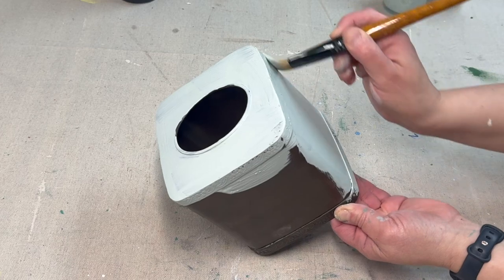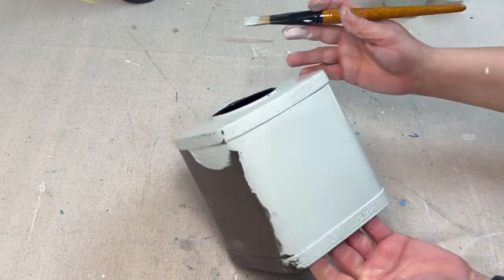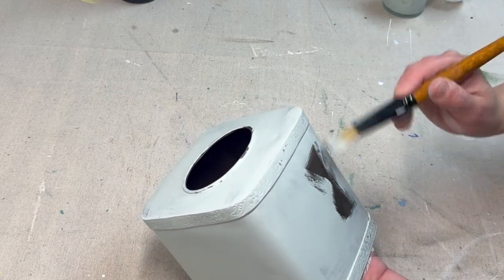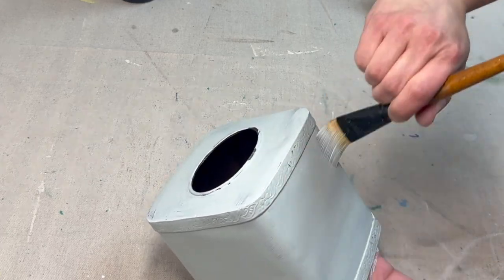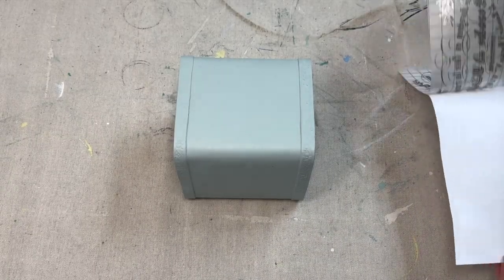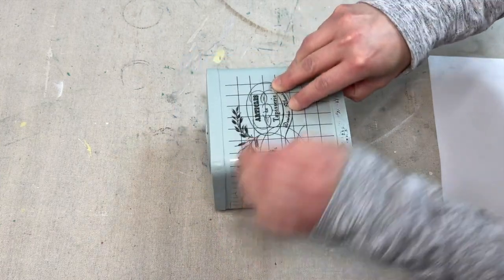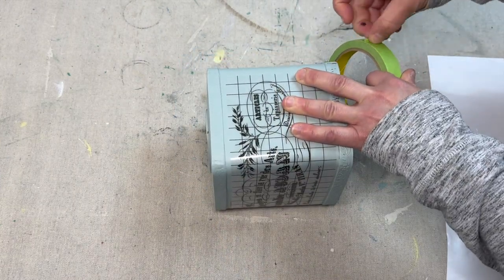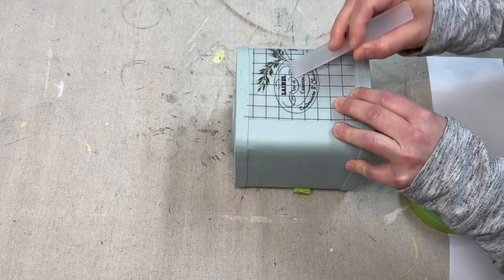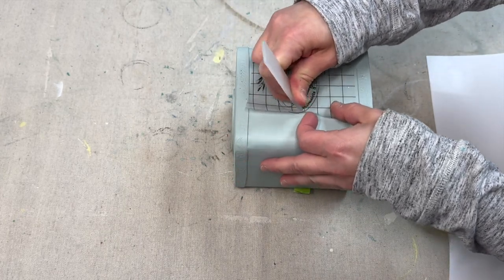I'm starting out by painting this tissue box in a custom color of French Eggshell by Fusion and Lamp White — I mix those two together and I'm painting the entire piece. Once I've given that two coats of that custom color, I'm going to be taking this transfer from the Birkant transfer set and transferring it across the piece. I am taping it down on one side just to make sure it stays in place while I'm transferring. With that tape down on one side it stayed in place and it was very simple.